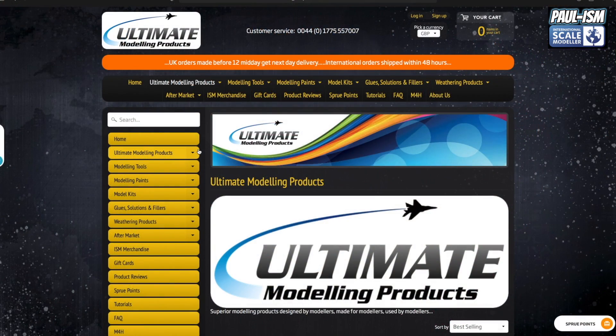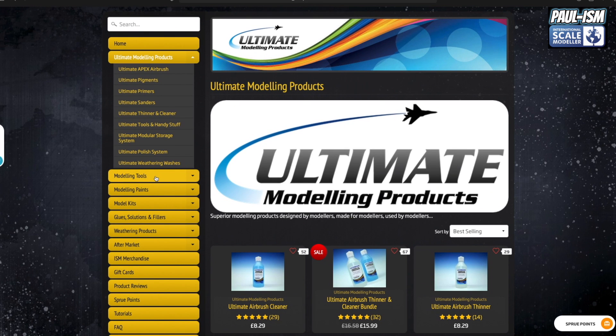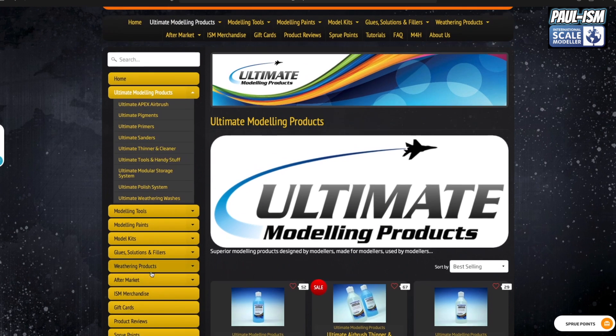Head over to umpretail.com to help support mine and Lee's business, because without Ultimate Modelling Products there would be no International Scale Modeller - no videos, Facebook page, or forum. We stock loads of modelling products including our own Apex airbrush, pigments, primers, sanders, thinner, cleaner, tools, storage system, polish system, weathering washes, paints, model kits, glues, fillers, and ISM merchandise. All UK orders before 12 midday get next day delivery; international orders shipped within 48 hours.